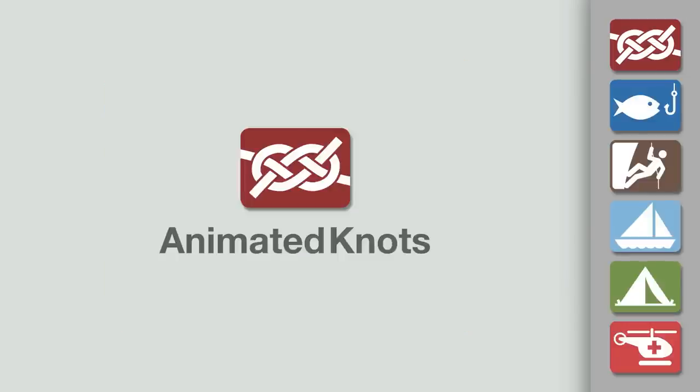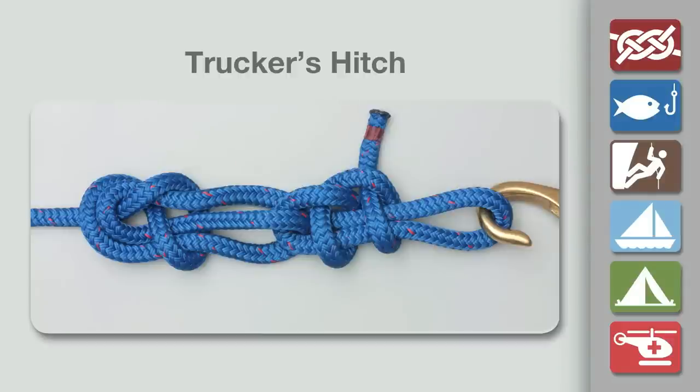Welcome to another knot tying demonstration from AnimatedKnots.com. This video teaches you how to tie the trucker's hitch.